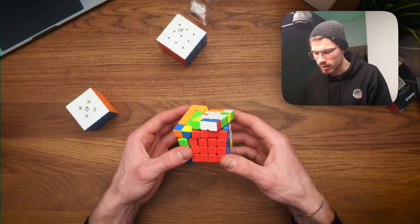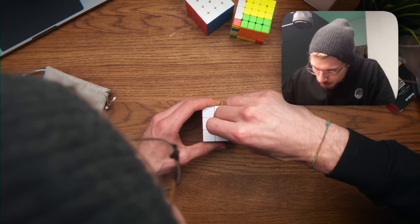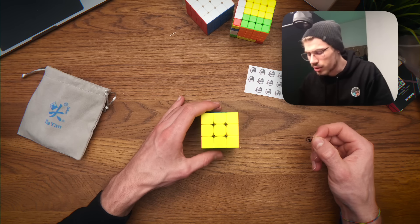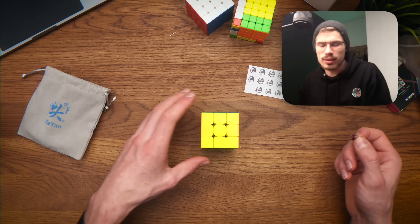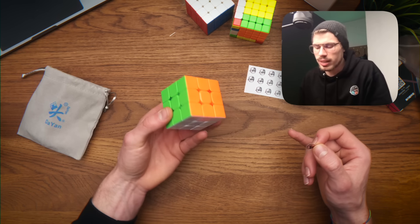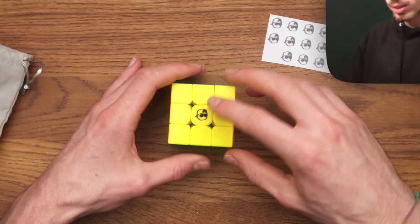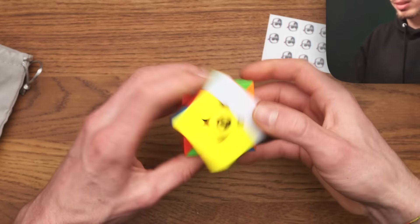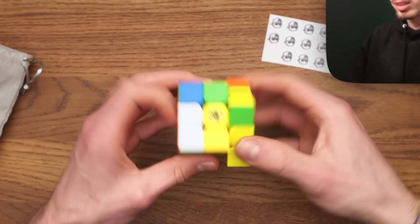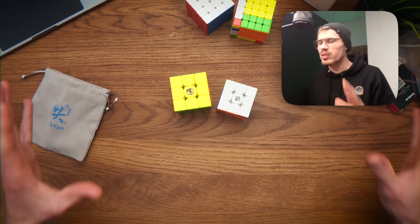I almost forgot to do something very important. So normally you put your logos on the white face, which doesn't make a lot of sense because most people solve the white cross and then you never see the logo - it's on the downside. This looks so cool though. I could turn these cubes all day.